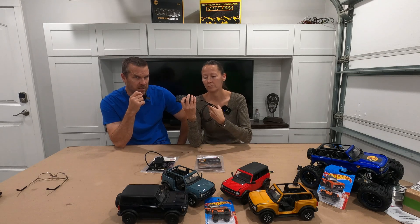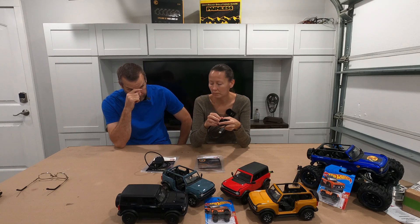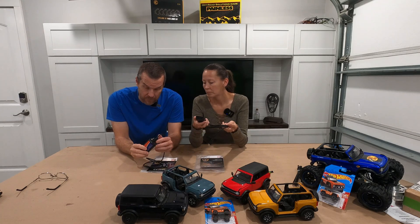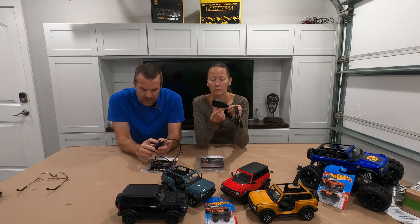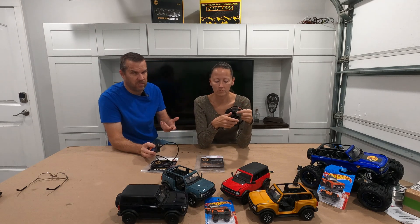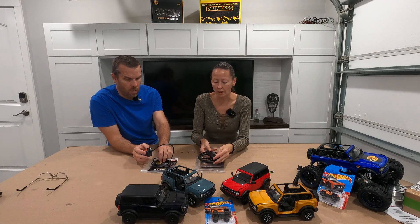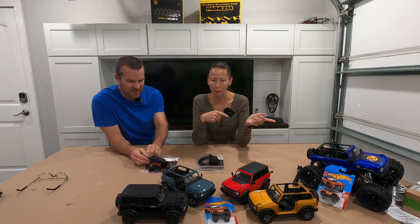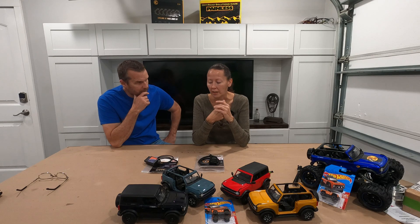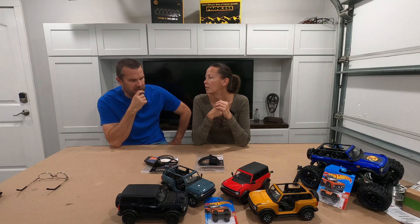Today we're going to go through the process of accessing the computer with either one. The main difference between these is obviously the switch. What the switch does is go from medium speed to high speed data transfer, where this one — it's internal. It automatically does it. You don't have to worry about missing something or accidentally flipping it when you shouldn't have. This will do it for you automatically.